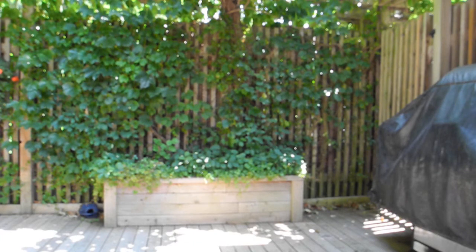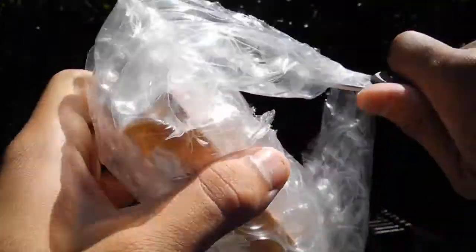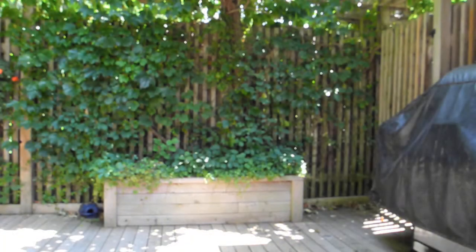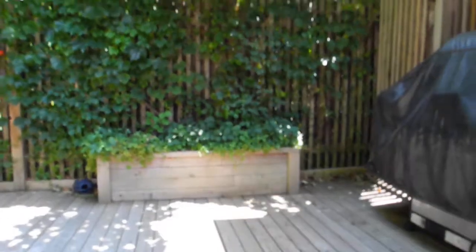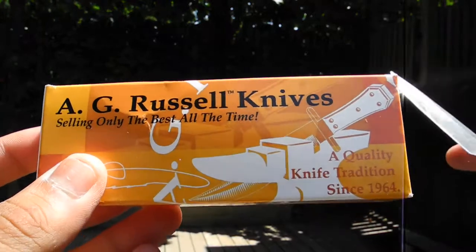I enjoy good 3-inch folders, and I thought this was discontinued. Turns out it was only available for $100 — how could I say no to that? First impressions: AG Russell, wrap a knife.